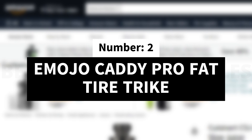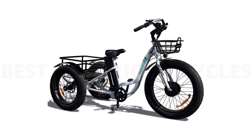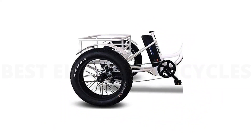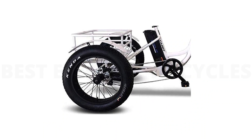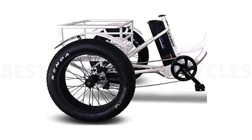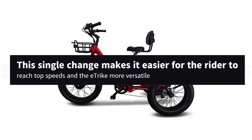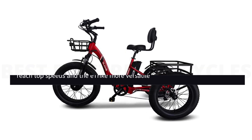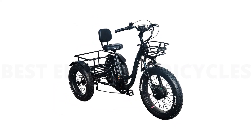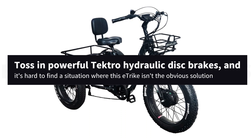Number 2: Emojo Caddy Pro Fat Tire Trike. The Emojo Caddy Pro is the next step up from the Caddy. Everything great about the former carries over, including the motor, range, weight capacity, low weight, and Kenda fat tires. However, more than a few minor tweaks have made this a much more capable model. Perhaps the biggest improvement is the addition of a 7-speed gearbox. This single change makes it easier for the rider to reach top speeds, and the e-trike more versatile. The improved gearing paired with the superiorly comfortable seat creates a far more enjoyable ride. Add in powerful Tektro hydraulic disc brakes, and it's hard to find a situation where this e-trike isn't the obvious solution.